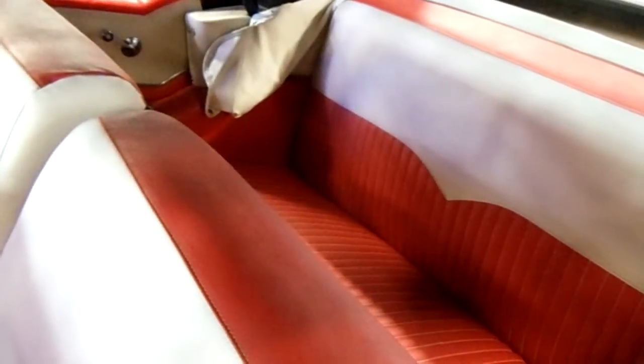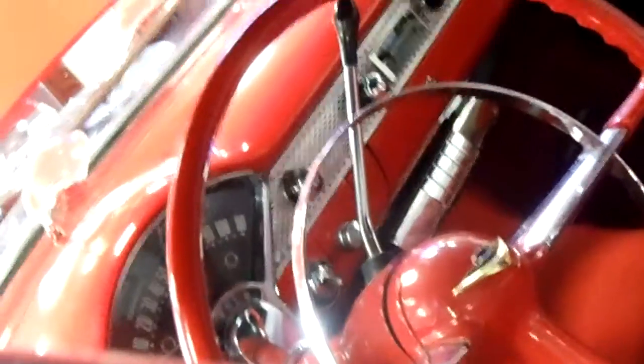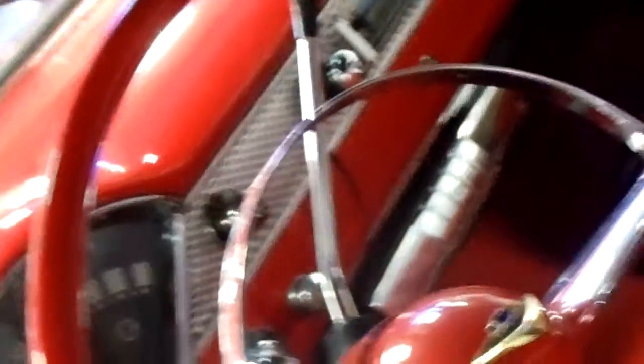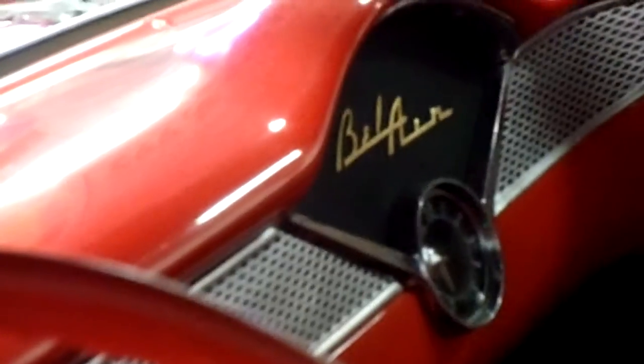Take a look inside here. Two-tone interior as well, looking really slick. Got the kind of split-back bench seat there. And it's got the factory steering wheel with the horn hoop and the classic 50s Chevy speedometer there. That's pretty cool. It really looks nice inside. And you can see the Bel Air badging over there as well and the clock.